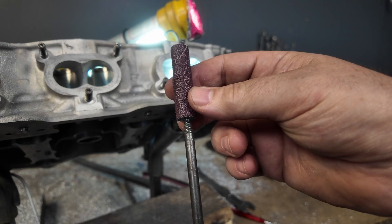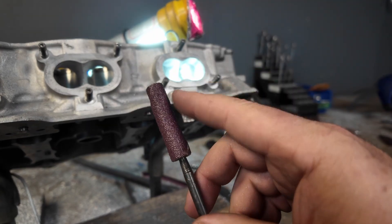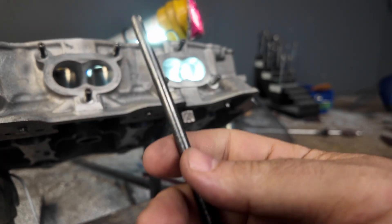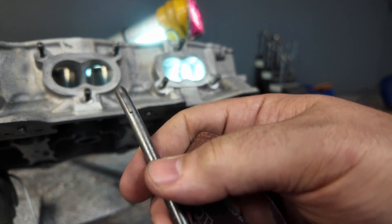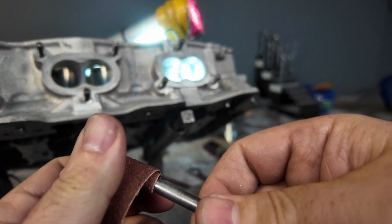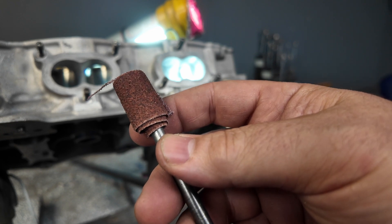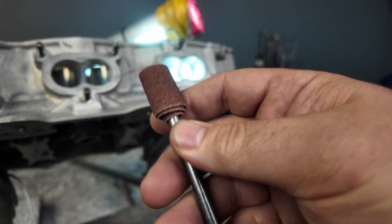I'm going to use a 60 grit cartridge roll, then go back over it with 120 grit for the exhaust. 60 grit stays on the intake side. I'll put some links below - you can buy this stuff as a bundle from us. You're also going to see me use this flapper material on the short turns. They come in a roll and we just cut them to size - I take some prop rod, cut the center out, and smooth the edge on the grinder. For the short turns you don't want something rigid like a cartridge roll - you want something malleable so you don't make ridges on your short turns.